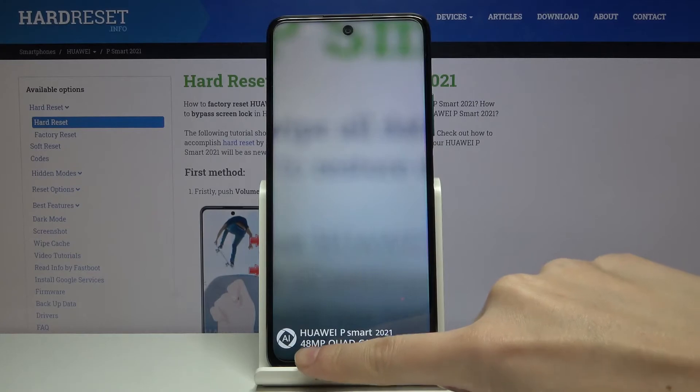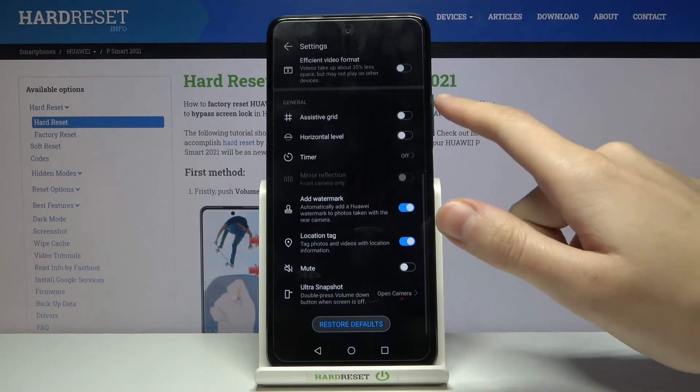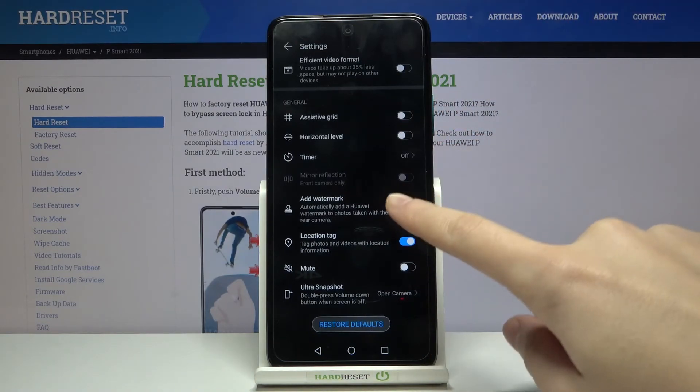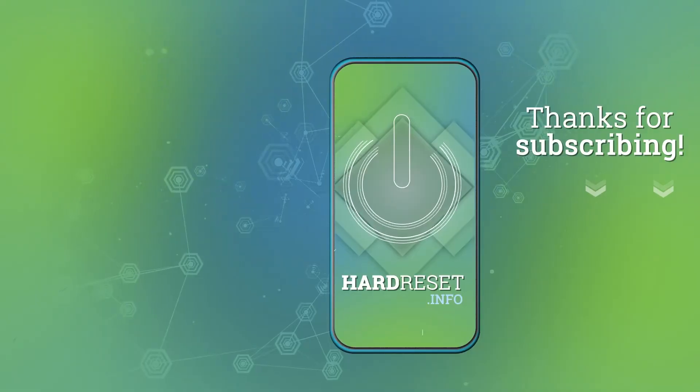It reads: 'Huawei P Smart 2021, 48 Megapixel Quad Camera.' And of course, when we don't need it, we can go back to the camera app, then to the right corner, slide again to the general settings, and use this button to turn it off. When we take another picture, the watermark should not be visible. That's all — thanks for watching, subscribe to our channel and leave a thumbs up!